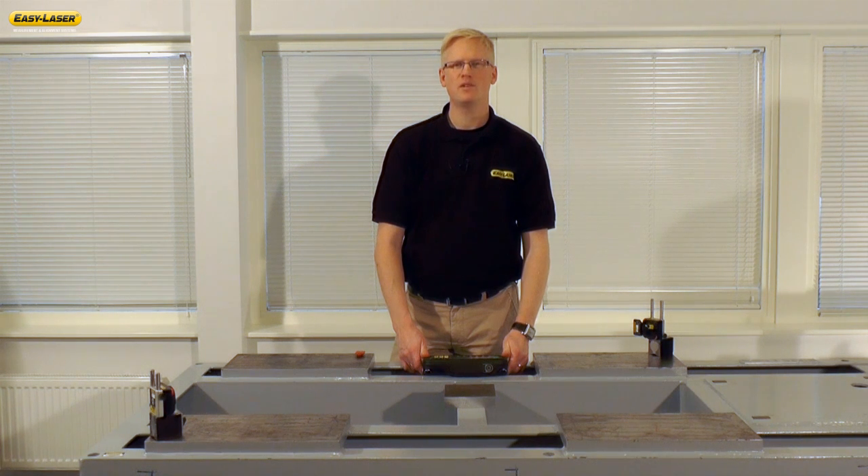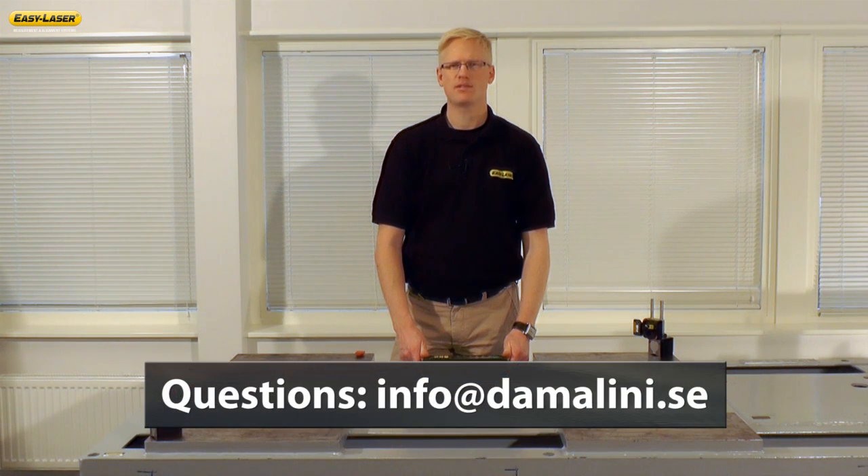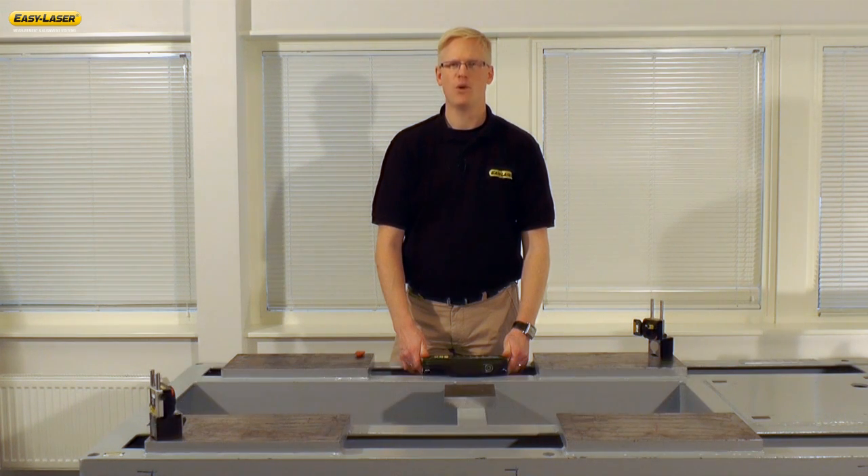We recommend that twist measurement is performed before installing or reinstalling a machine on any foundation. If you have any further questions, please feel free to send an email to info at damalini.se. Thank you for watching.